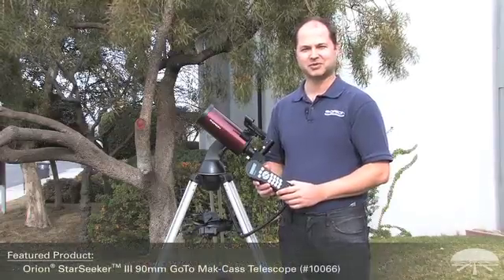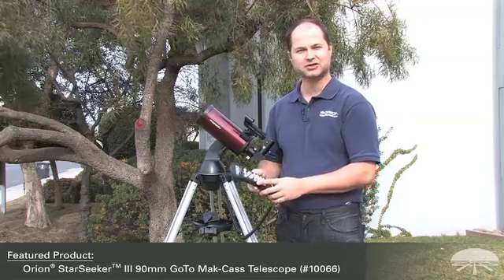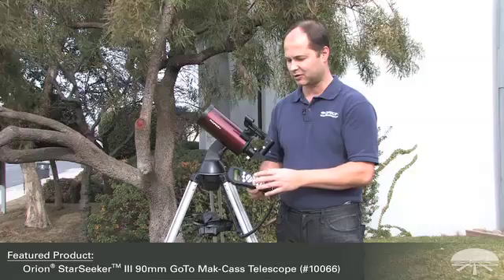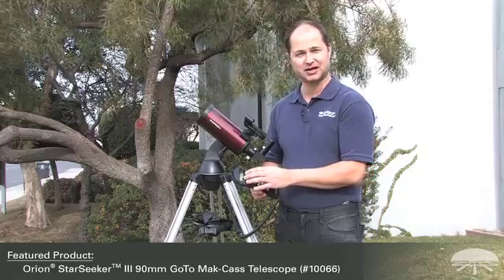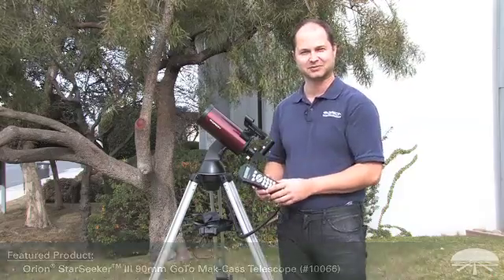Hi everyone, I'm Ken with Orion Telescopes and Binoculars. In this video I'm going to be showing you how to set up the StarSeeker 3 hand controller, how to input the information at the beginning, how to find some alignment stars, and then how to do the actual alignment with the telescope. So let's get started.